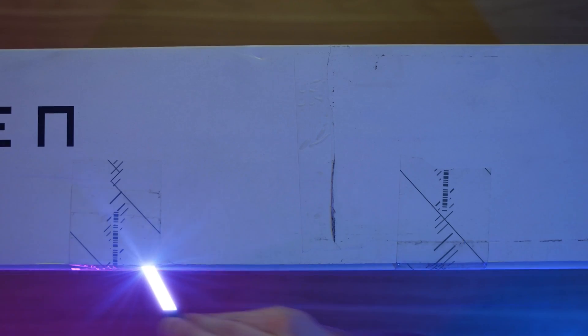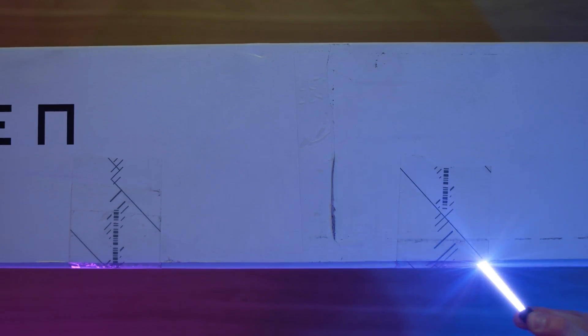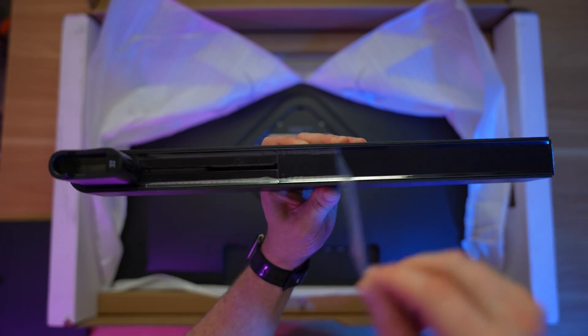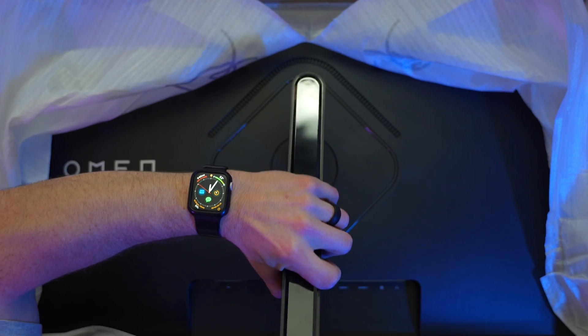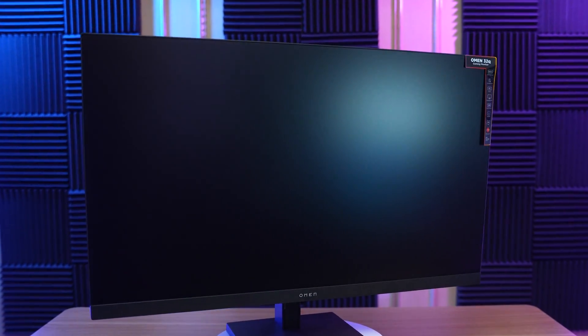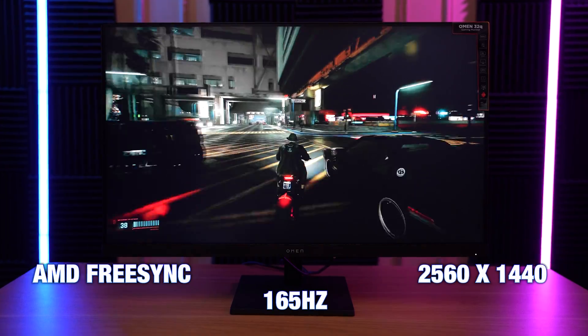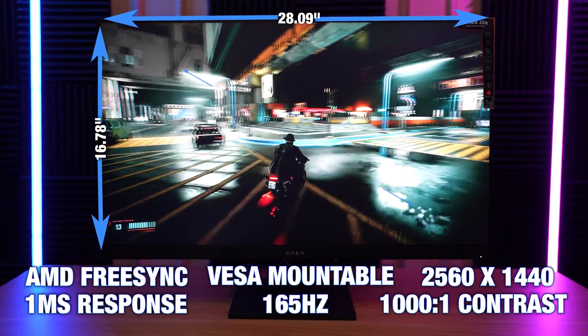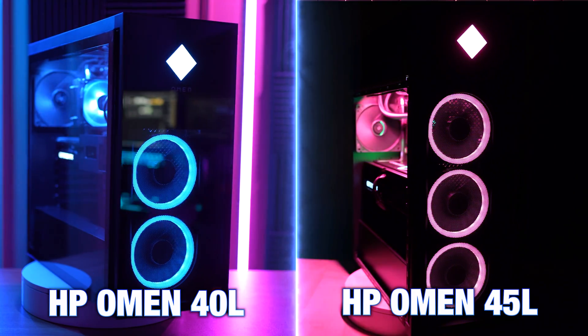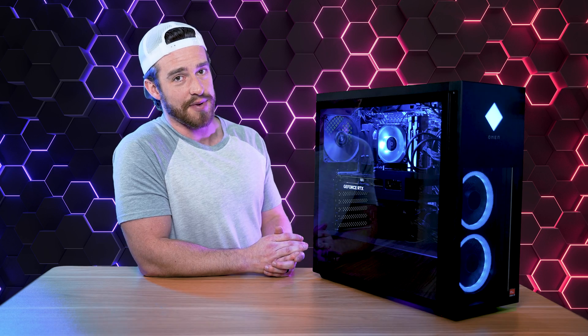Now for the HP Omen 32Q gaming monitor. At first glance, I'm liking the look of it — it just kind of looks like it belongs with this computer. So far the picture looks pretty good, but we're going to dive more into that later in this video. Design-wise, this PC is very similar to the HP Omen 45L that we've reviewed in the past, just somewhat of a step down in size and style, both functionally and aesthetically in my opinion.